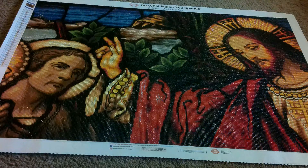Hey friends, it's Ashley Curls and Drills and today I have a post review. I am reviewing Jesus Blessing by Diamond Art Club. Look at this massive canvas. Oh my gosh, you guys — I loved doing this canvas.